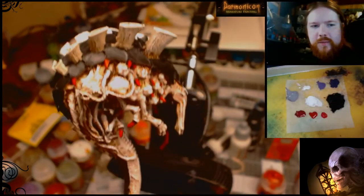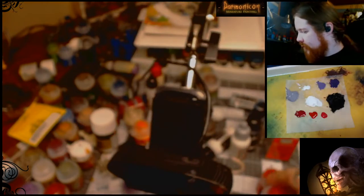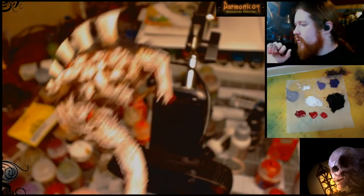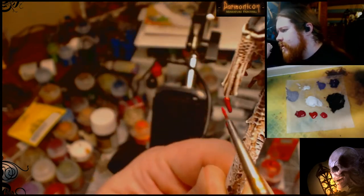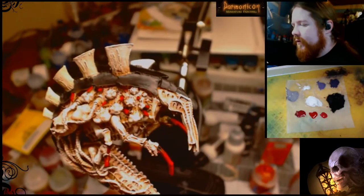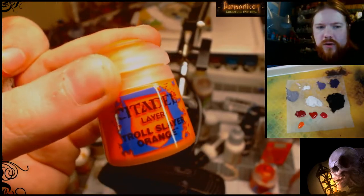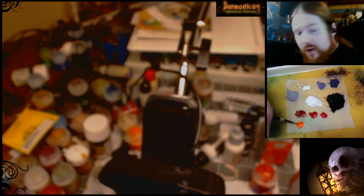Now we've got the two layers of red done. We're going to switch to an even brighter red, which is Wazdakka Red from GW. Follow the same process and this is just for the very ends to make it a little bit brighter. If you want you can add either some orange or some white to make it just a little bit brighter. Here's an example of doing some orange — this is Troll Slayer Orange, also from GW. It ends up being a little thinner than normal so you can just do it straight from the pot.